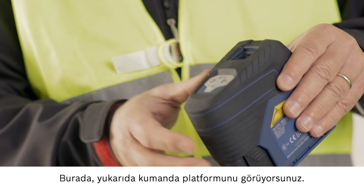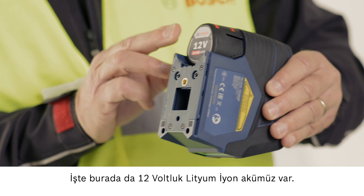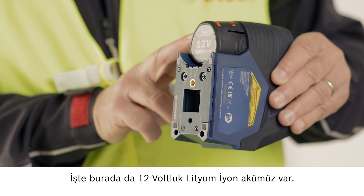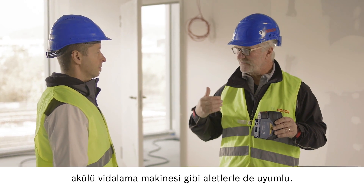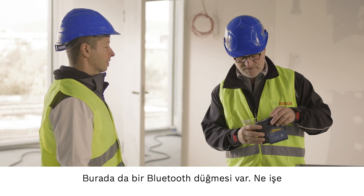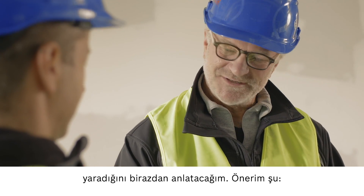On the top here you can see the operating controls, and here's our 12 volt lithium ion battery. The advantage is that it is compatible with other tools such as angle grinders, jigsaws, and cordless screwdrivers. And there's a Bluetooth button here as well — I'll explain why that's useful later on.